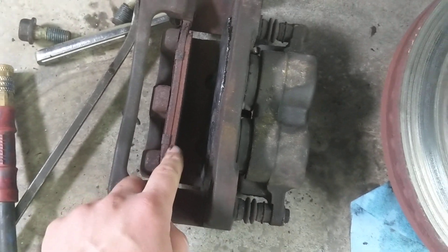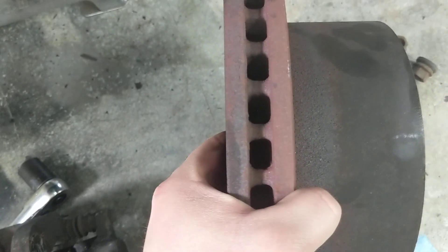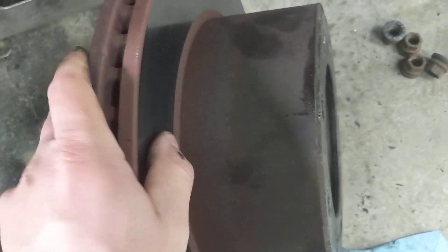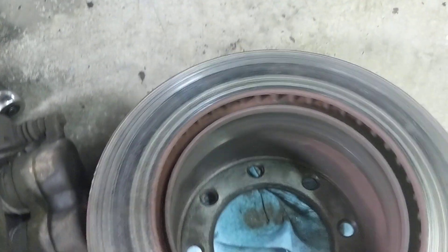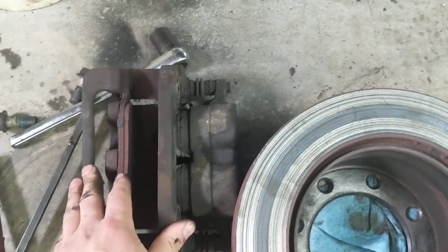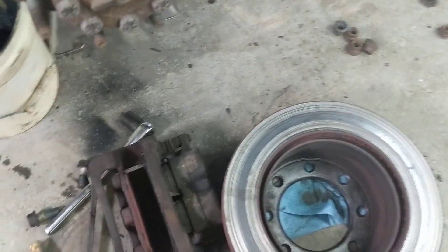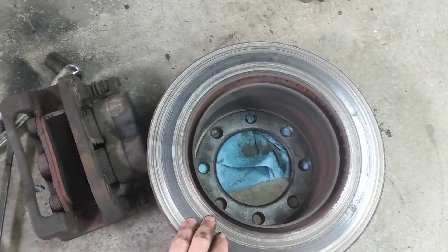You can see there's still some pad left on the outside. This other rotor has about the same amount of material on each side — the front surface is smooth but the rear is all chewed up. So I'm going to do new calipers, going with NAPA on the rear like I have on the front, plus new pads and new rotors on the rear.